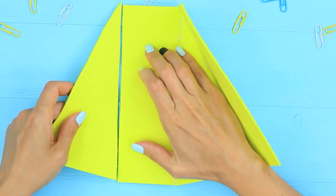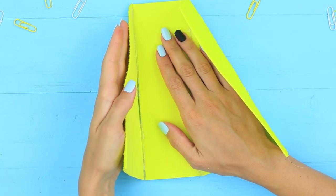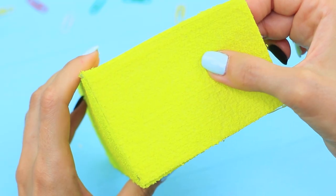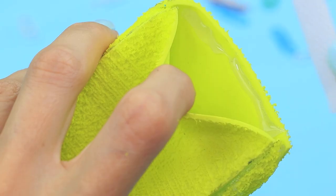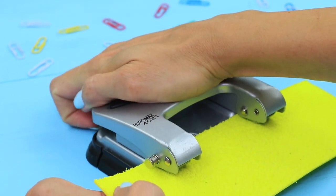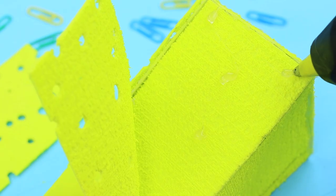Attach two rectangular sides to one triangle, add another triangle, assemble a 3D detail, and cover the back. Attach a Velcro tape to the pointed end. Punch the second set of details with a hole puncher to make it look like holes on real cheese, then add the details to the cheese pencil case.